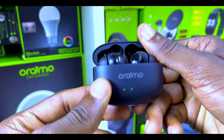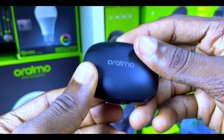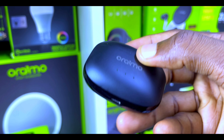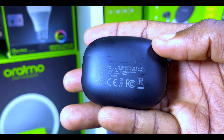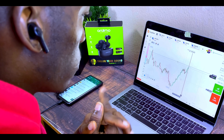The charging case has three LED indicators at the front showing the charge level, and a USB Type-C port underneath. Please charge with a 5W or 10W adapter, because anything more than that is going to damage your FreePods 3C.